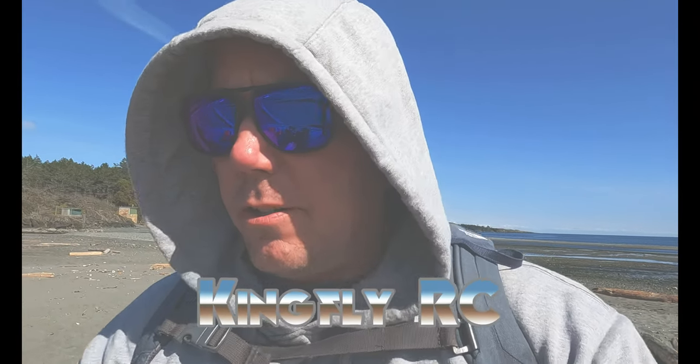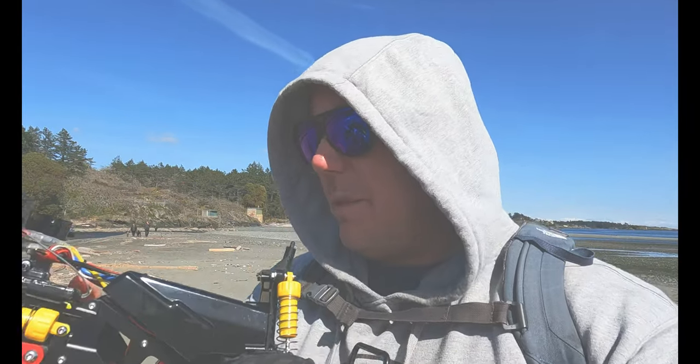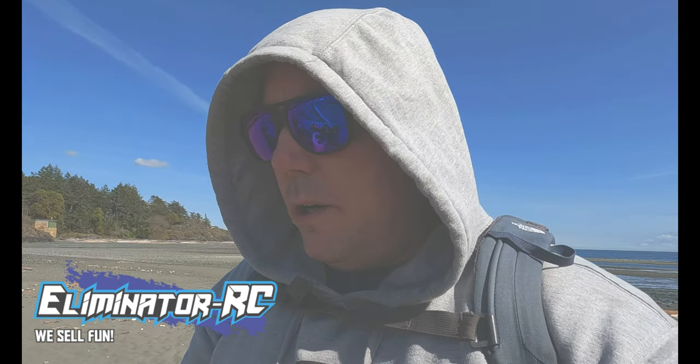As promised, we've got the King Fly RC ORV chassis here installed on the Tamiya Monster Beetle. I hope you've been following the Beetle build series as I've gone with this chassis. We did the unboxing and a review last week, and kind of swapped over the old plastic chassis to this nice King Fly ORV aluminum chassis.